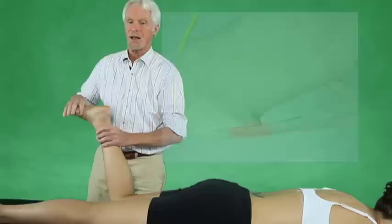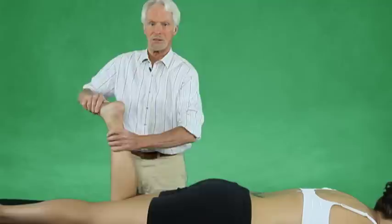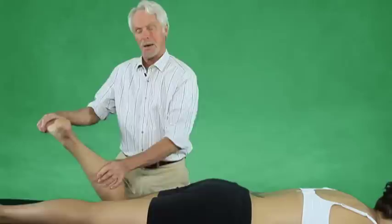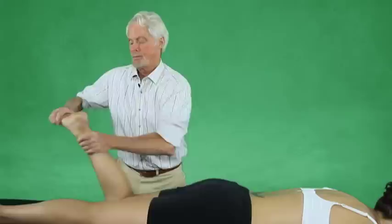Now I'm going to demonstrate a technique that I love and think I've invented — though you never really think you invent anything, because someone usually says they learned it from their PE teacher in fifth grade. I'm going to grab Michelle's ball of the foot, come in like this so I can grab the fascial bags, and sling her heel away while I hold on to the fascial bag. Using my body weight, I'm going to sling this away.